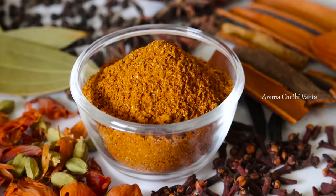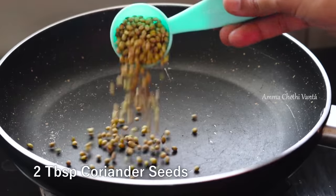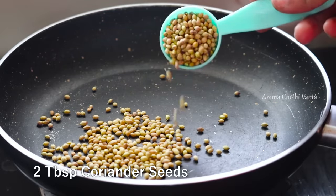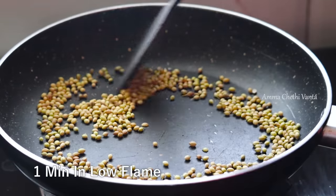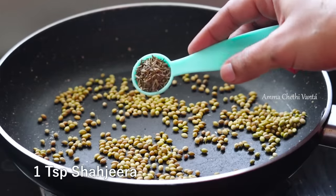For this homemade garam masala powder, we will use a pan. Heat the pan on a low flame.